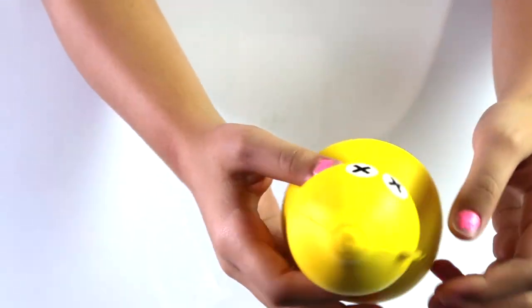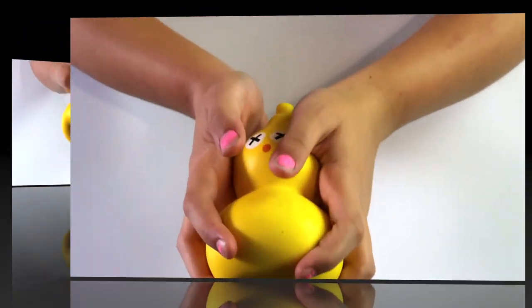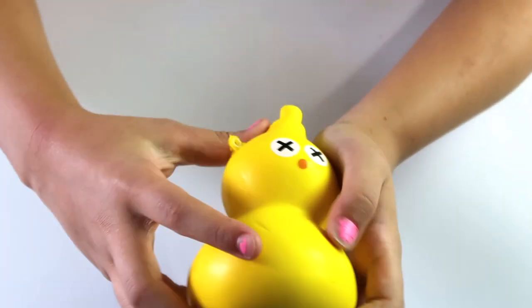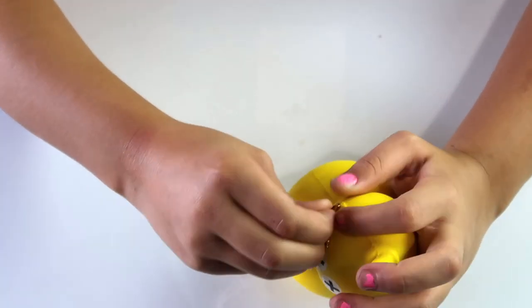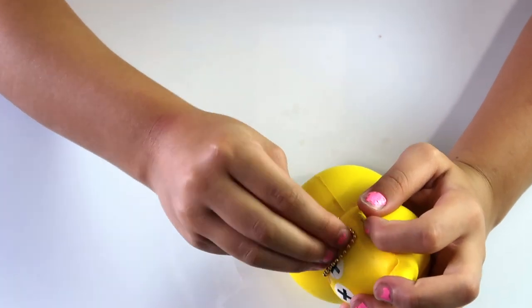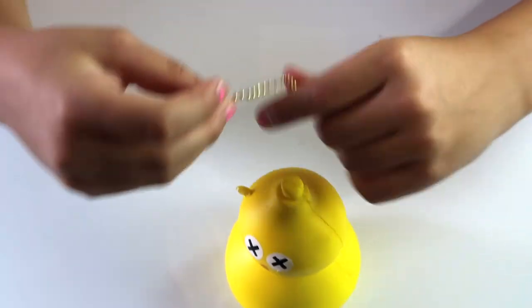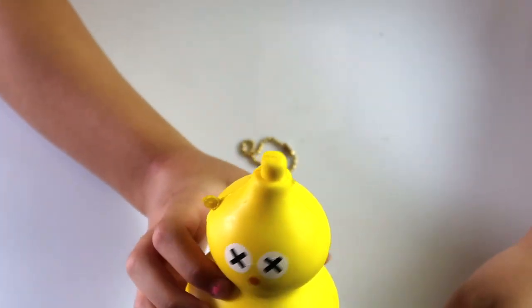It looks like it has like X marks all over the place. I'm not sure what this thing is at the top — I just don't know what it is. Oh, it's a ball chain! Let's try to put this one on. It's going to be hard. It's like a headband. It's a girl, guys!